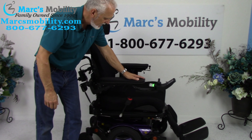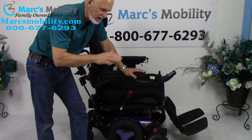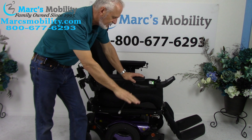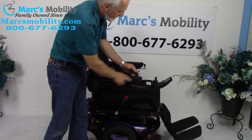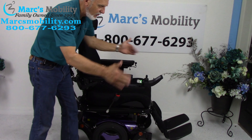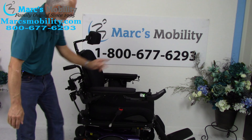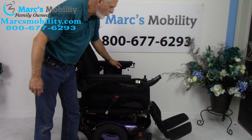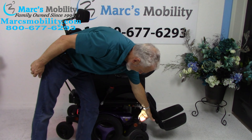Let's recap. This is a Permobil M300 HD heavy-duty, 450-pound weight capability, fully loaded, used anywhere from six months to a year part-time. It has the 8-inch seat lift, electric tilt, electric recline, electric legs, swing-away joystick, gel arms, retractable safety belt, breathable 24x24 cushion, push bars, bag hooks, attendant control, USB port, and a bag holder in the back. This chair has a lot — and it has the full light kit.